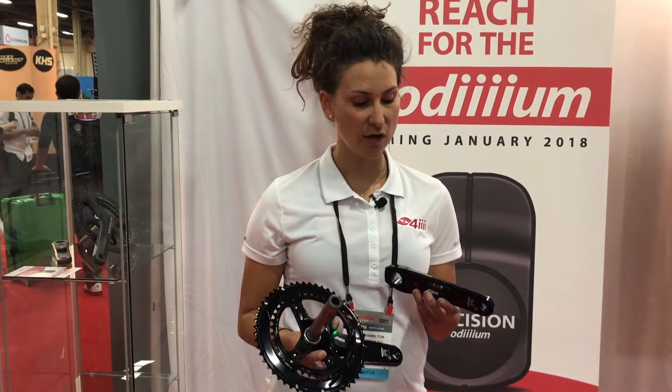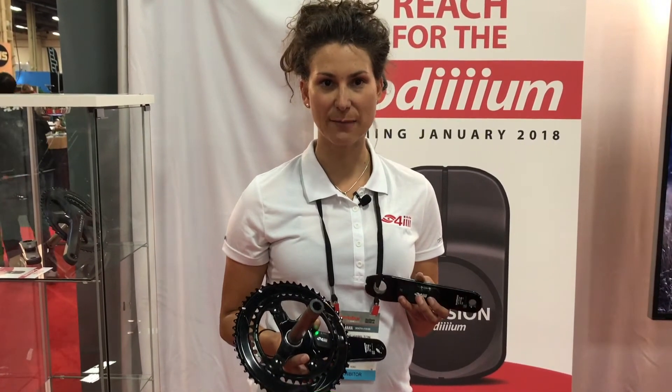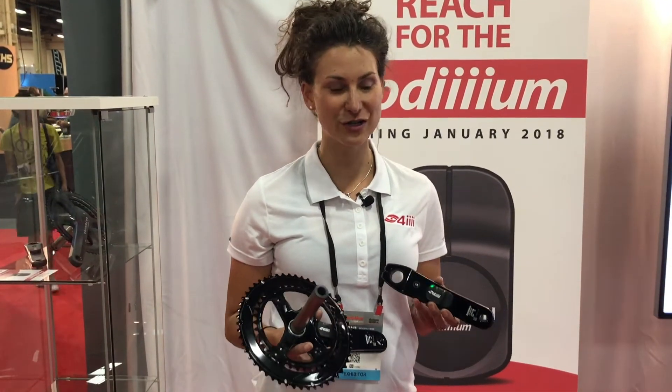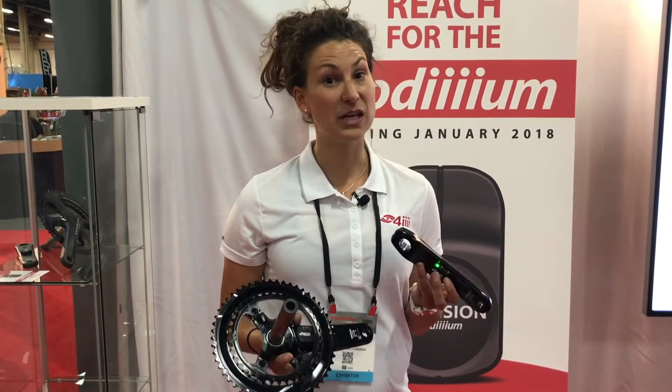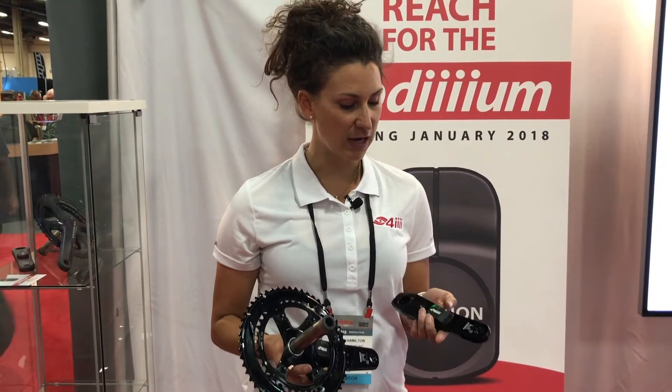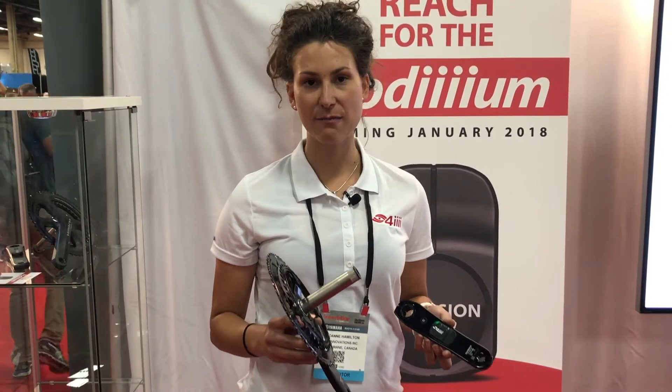The charging behavior is very similar to Di2 in terms of charging habits: a solid green light means you're good and fully charged, a blinking green light means give it a little bit of juice, and blinking red means definitely charge it. You can get that today for dual-sided, ride-ready.